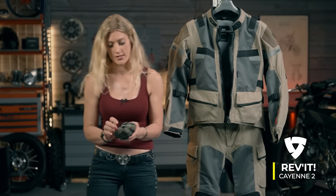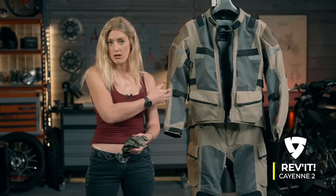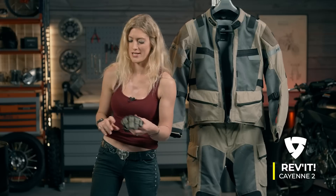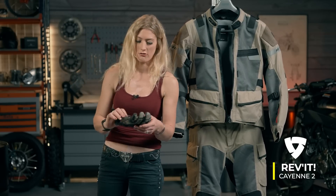Next up we have the matching glove for the Cayenne suit — the Cayenne 2 glove. It's available in the same colour range as the jacket and trousers, so coordination is obviously important. Do check out the XLMoto website for the colours available.